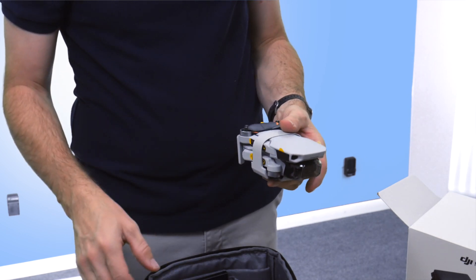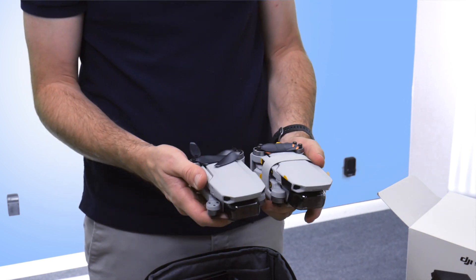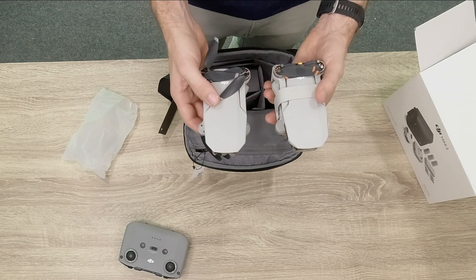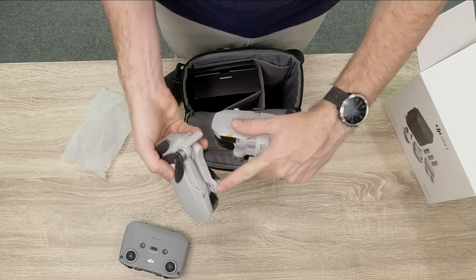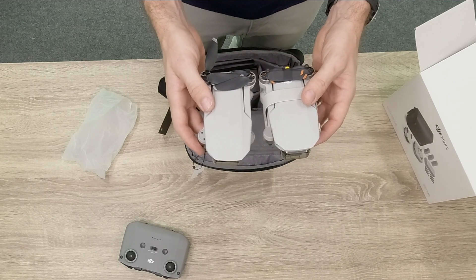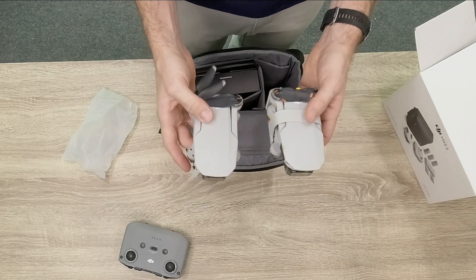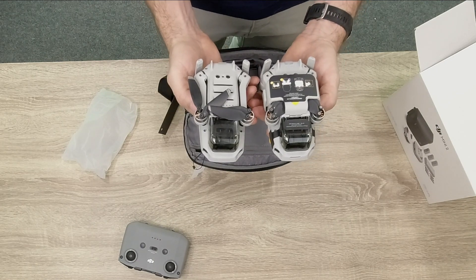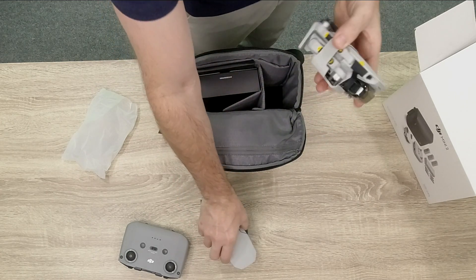Here's the drone - here's the Mini 2. Comparing it to the original Mini, we have pretty much exactly the same shape factor. The first difference I noticed is that on the original the screws were apparent on the back, but on the Mini 2 they put a little cover on top. The propellers look different - they have colors at the tips. The gimbal underneath is a little bit wider. Otherwise they look exactly the same and will be difficult to differentiate in the air.